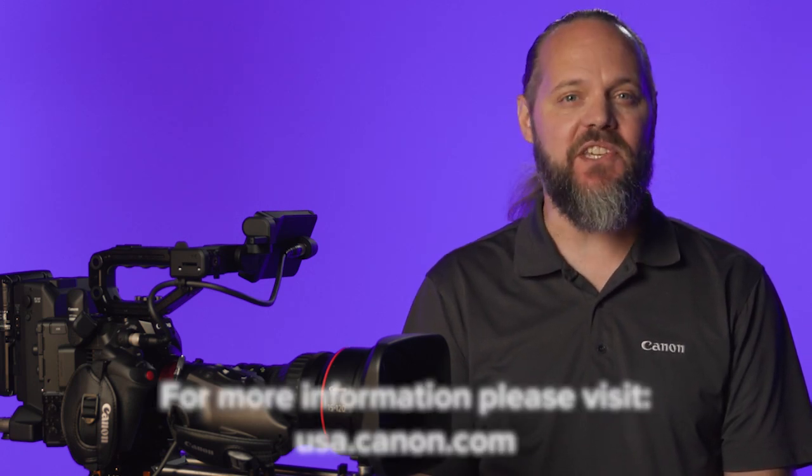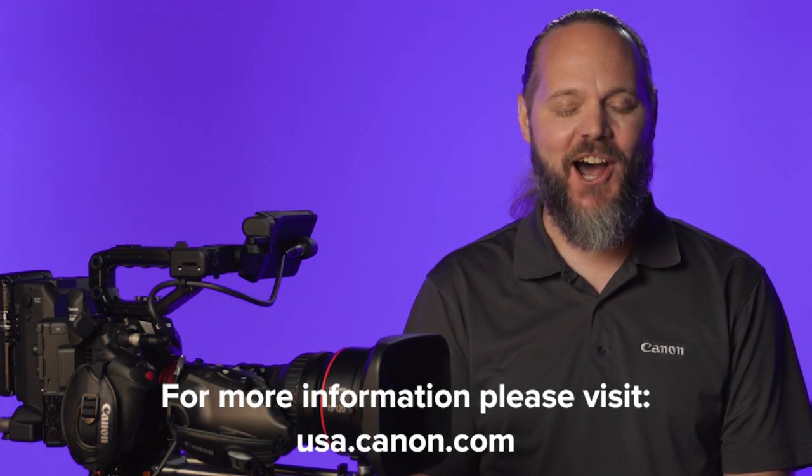If you'd like to see what this lens can do, call your favorite dealer, rental house, or Canon rep and take it for a test drive. No matter what camera you hang it on, we're confident you'll fall in love. For more information on the 15-120 and Canon's entire family of CineServo lenses, please visit usa.canon.com.